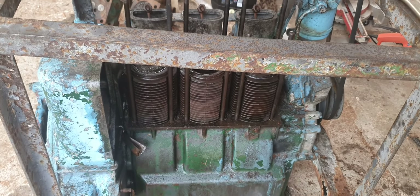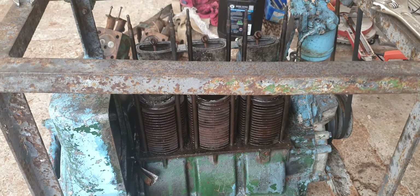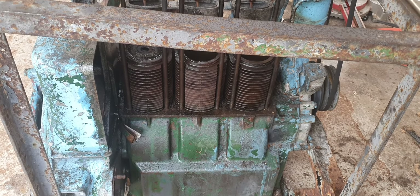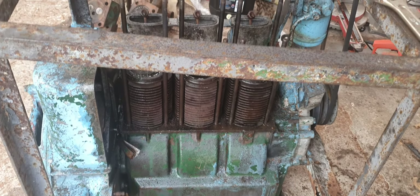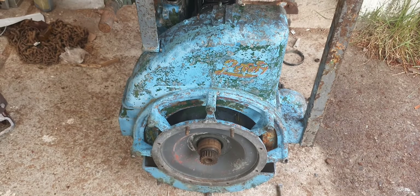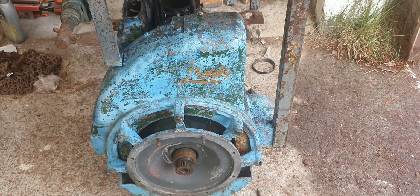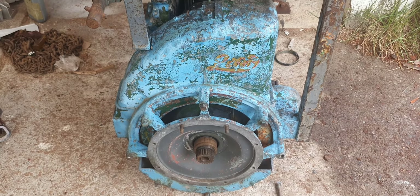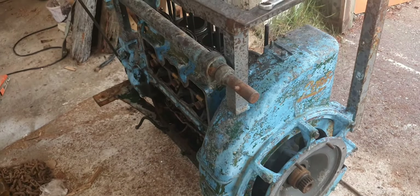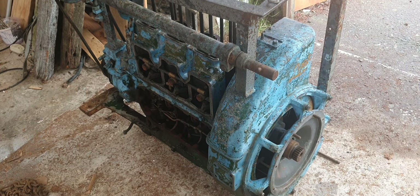But back into this — alright guys, I'll hopefully keep you updated on how this goes. I'm hoping to get it cleaned up today. I need to find some more nuts for the head bolts, clean up the injectors, and just try to get it up and running. If anybody knows where to get some parts, let me know. Alright guys, thanks for watching and I'll see you on the next one.